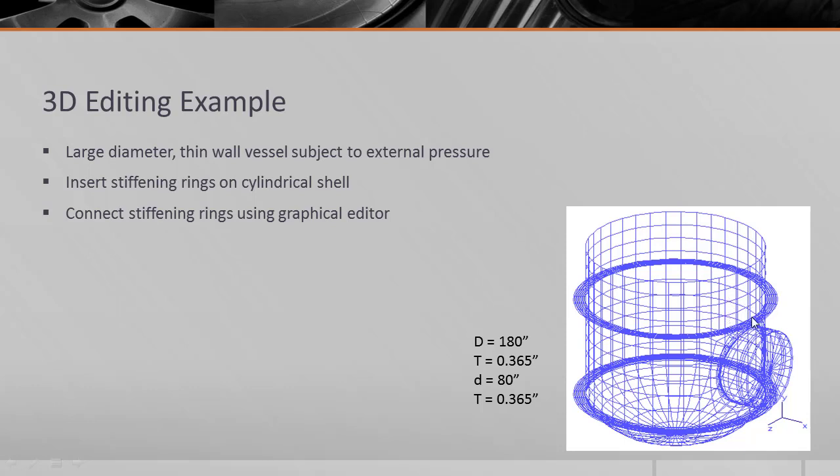I'll insert one ring above and one ring below away from the discontinuity. And then to further stiffen the nozzle, I'm going to use the 3D editing tool to create vertical stiffeners or gusset plates that reinforce the nozzle against the stiffening rings.